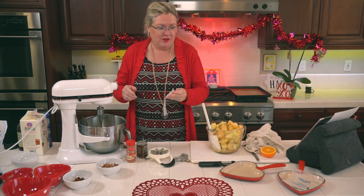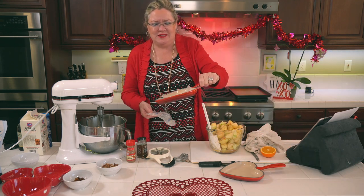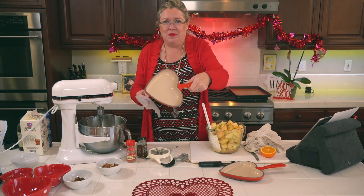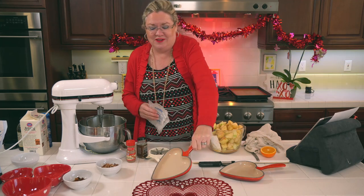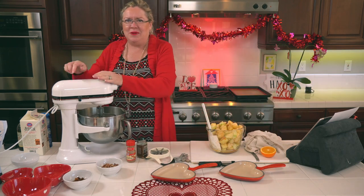I have a full stick of butter cut up. A little cooking hack: use the butter wrapper to grease your dishes so you can get the apples out once it's cooked. Now let's mix this all up.